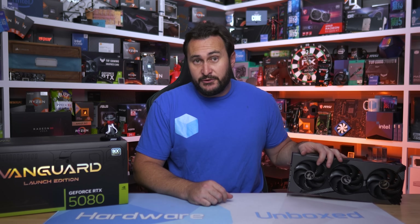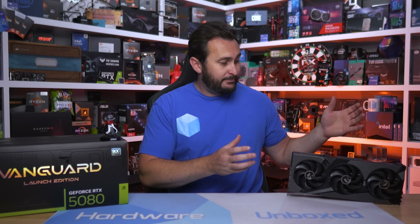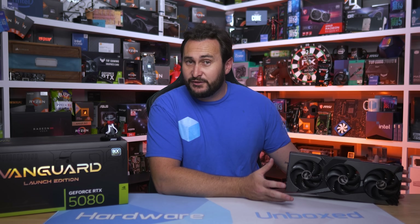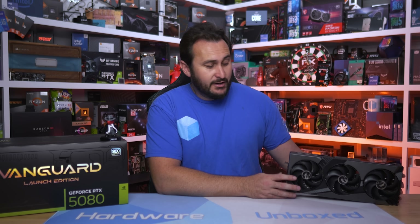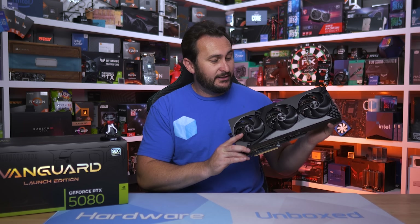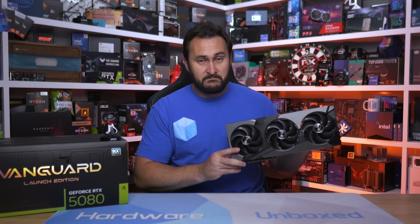The Vanguard series is brand new — it's MSI's new enthusiast lineup, second best only to the Supreme series. Then we have the mainstream Gaming Trio series, a new creator-focused series called Inspire, and the entry-level Ventus range. For now though, we have one of the big boys to review in the Vanguard series, so let's get into it.